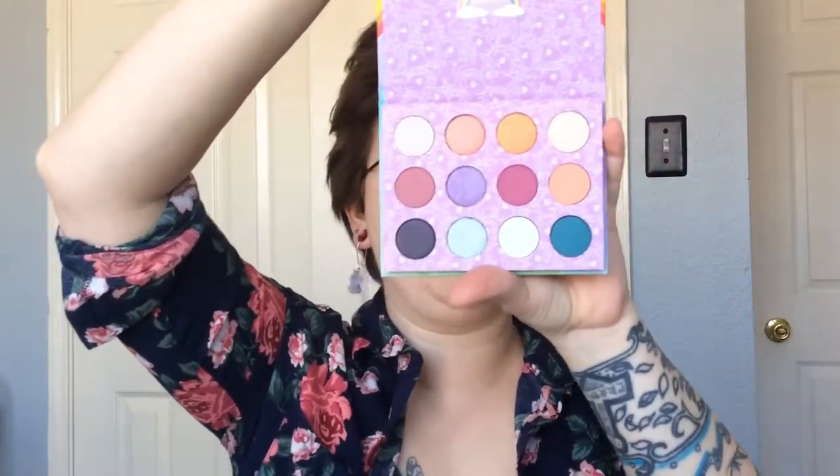Look at this cute freaking palette. I have not even dug into it yet. So we're going to play with this today. Let's start with this white — is this a matte white? Let's find out. Swatching.